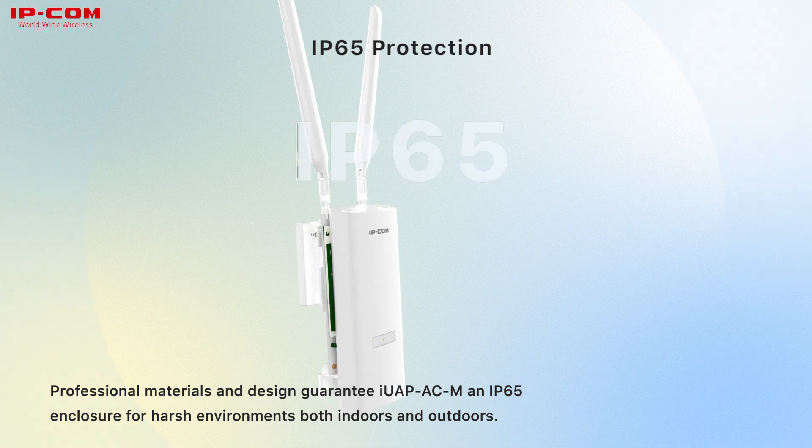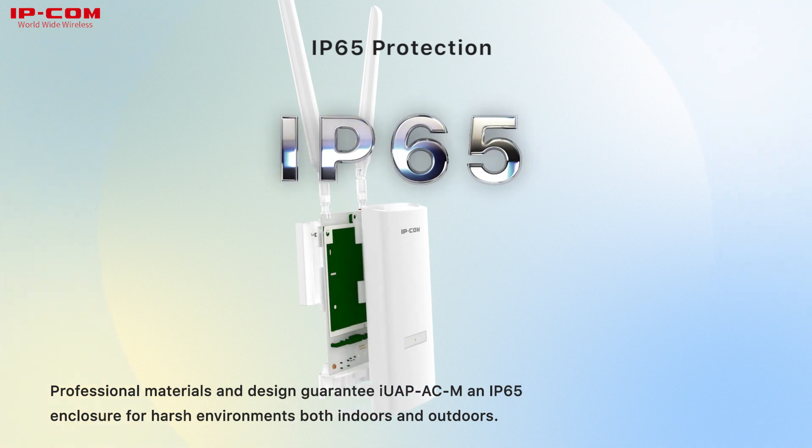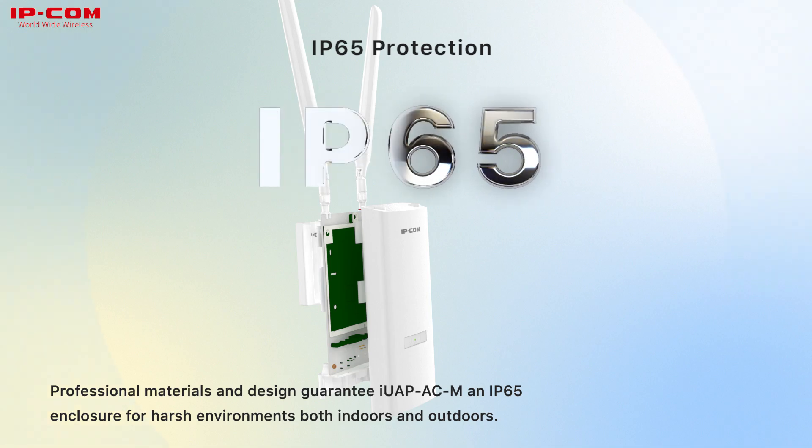Professional materials and design guarantee IUPCM an IP65 enclosure for harsh environments, both indoors and outdoors.